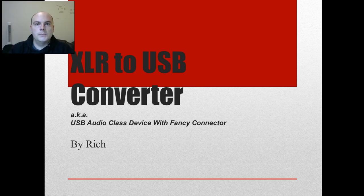Alright, hey, welcome everybody to my very first YouTube submission. My name is Rich and we'll be talking about a project I've been thinking about for a while to demonstrate some printed circuit board techniques, some electronic design techniques and that sort of thing. This project will be an XLR to USB converter — an audio product.